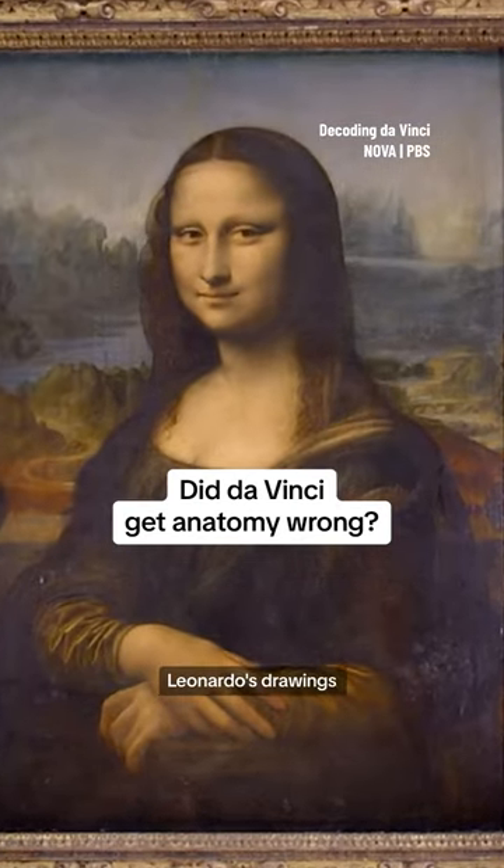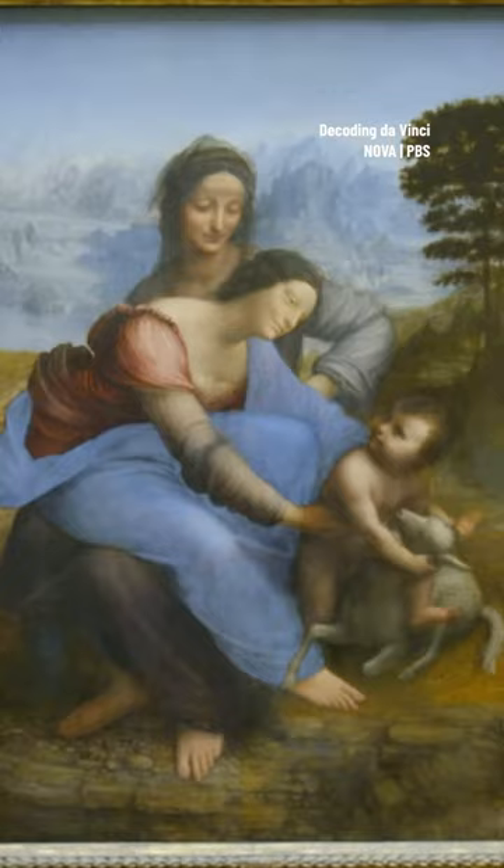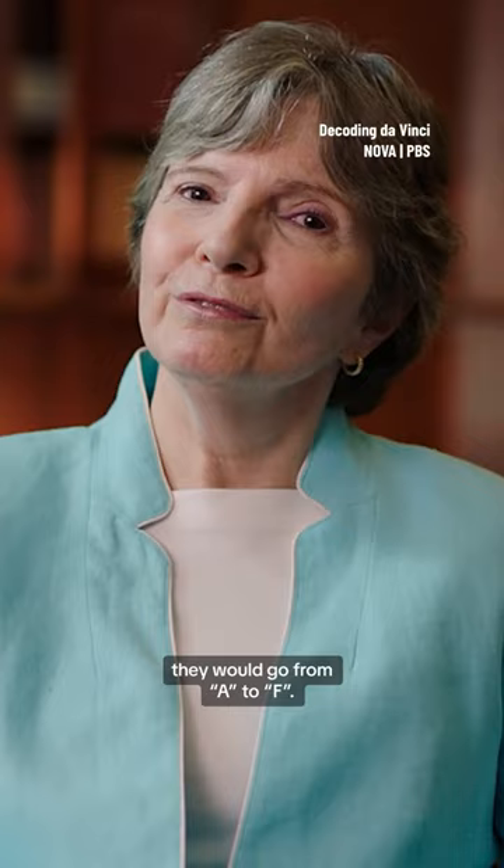The beauty of Leonardo's drawings is undeniable. But did he get it right? If I were asked to grade his anatomical drawings, they would go from A to F.